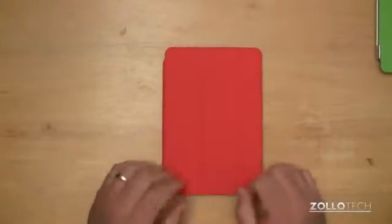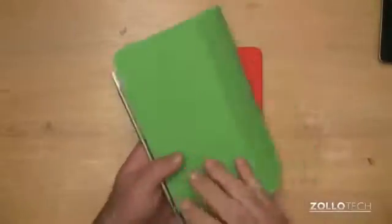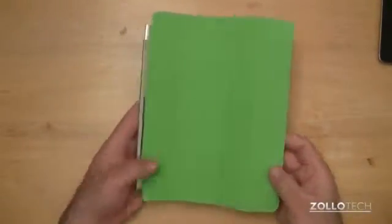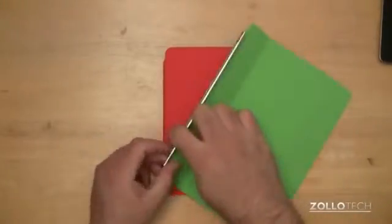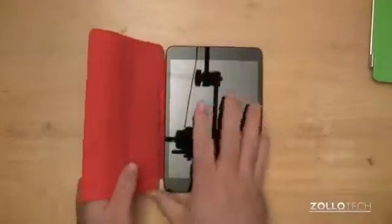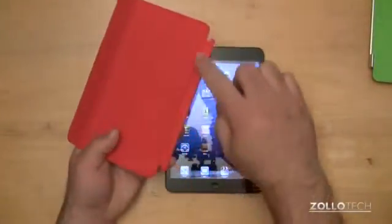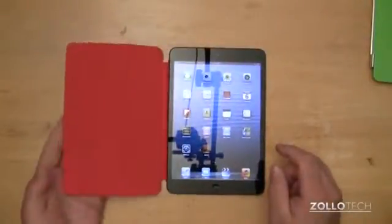They're very expensive for what they are — $40, the exact same price as the previous smart cover for the full-sized iPad. What they've done is eliminate the aluminum piece that adheres to the iPad magnetically, and instead replace it with a microfiber cloth, maybe plastic or metal lined piece right here that adheres magnetically to the iPad.